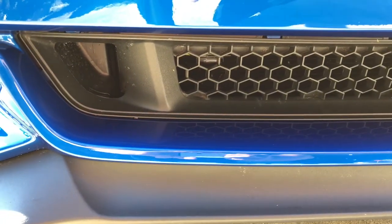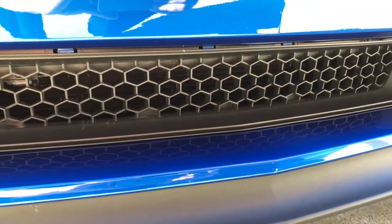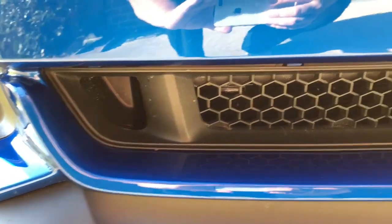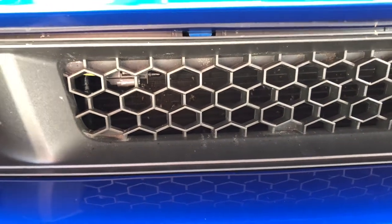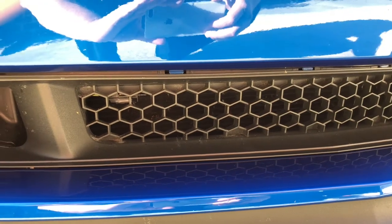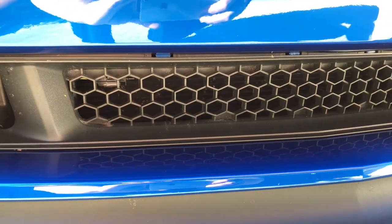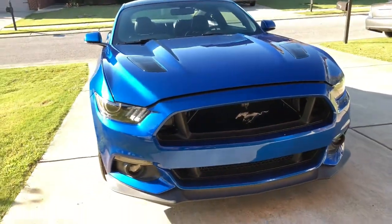One thing I do to help it out — I covered this in the video — I leave the center honeycomb in on the bottom. I figure most big debris that's going to be kicked up is going to come from the bottom. These holes are fairly big, bigger than your finger, so a lot of stuff will still get through even from the factory. But big things are going to be close to the road and not really sling way up to the top.